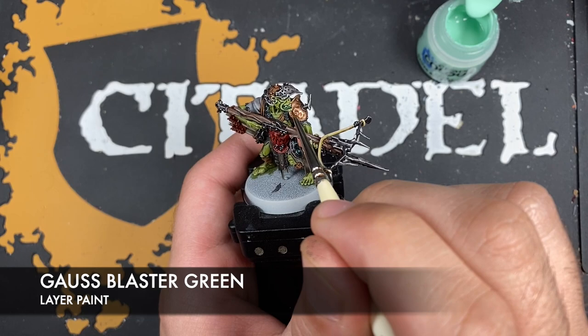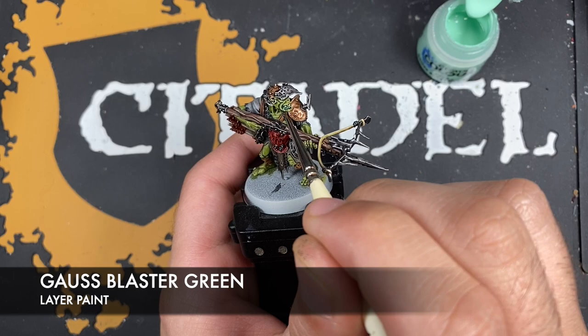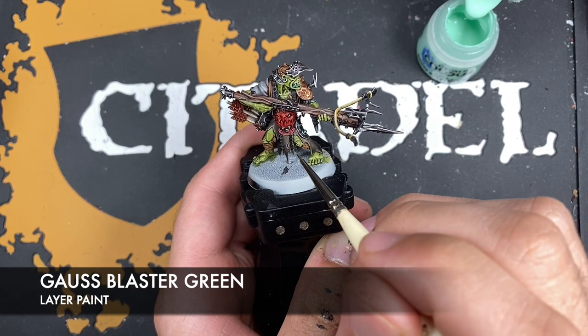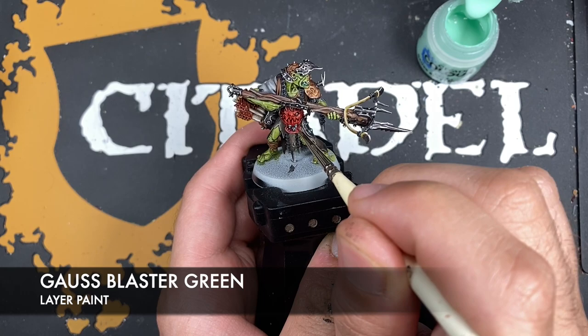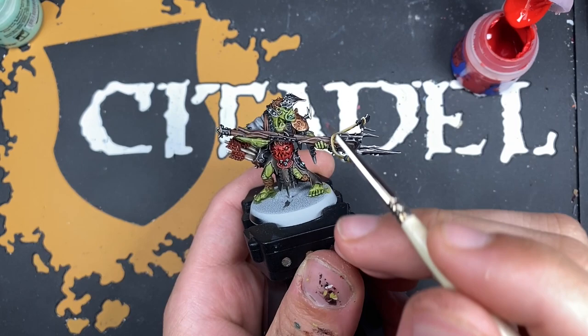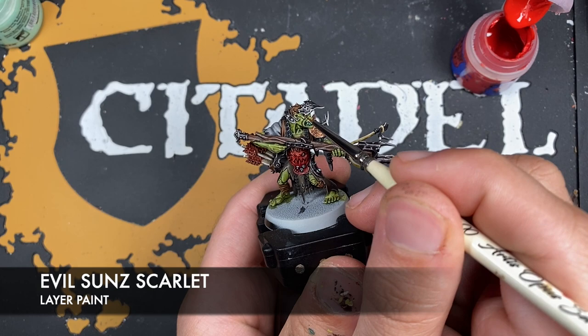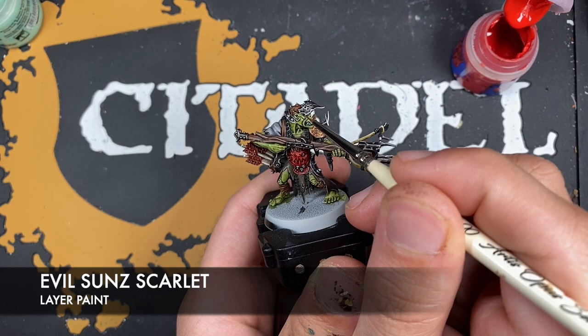With that done, we're then going to take some Goregrunta Green and use this to highlight in dots around the lip, and also add just a little bit of extra brightness over that Pterodon Turquoise on those studs. With that done, all that's left to do is take a tiny dot of Evil Sunz Scarlet and use this to paint in the eyes.